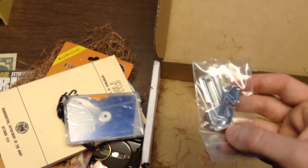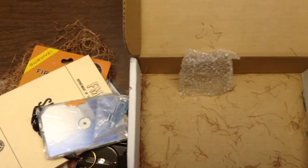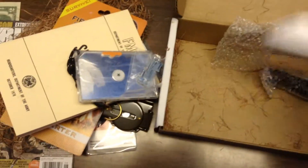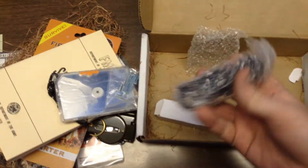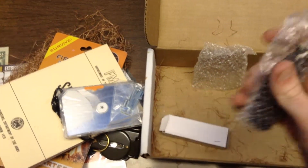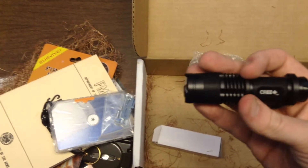Two old Army-style can openers. And I'm assuming this is a neat little flashlight, but I have a couple other really good flashlights — CRE, they're a good brand.